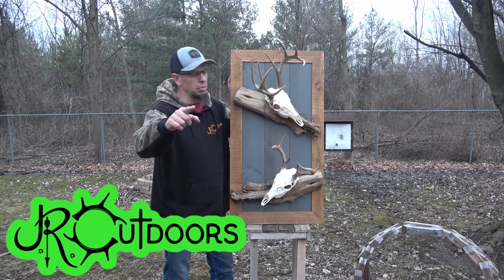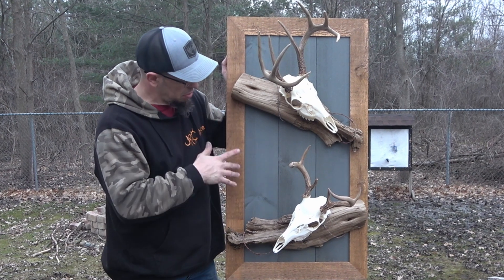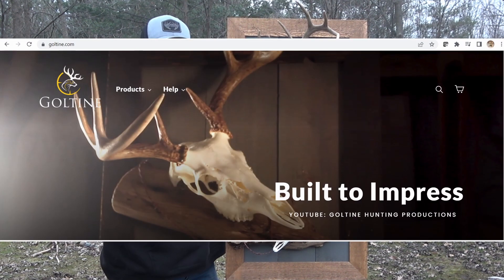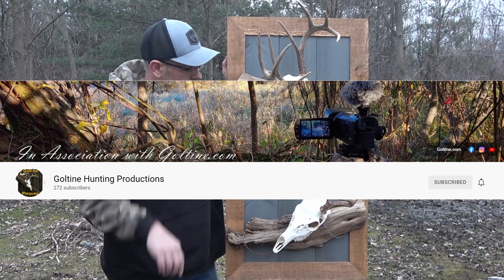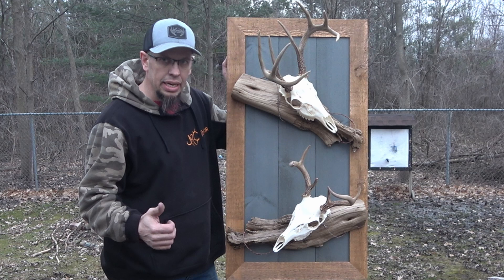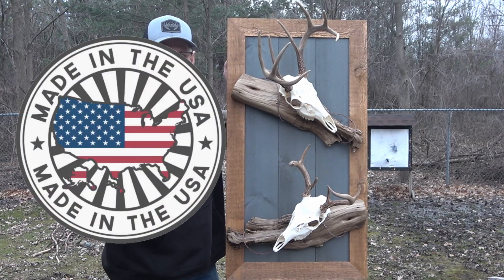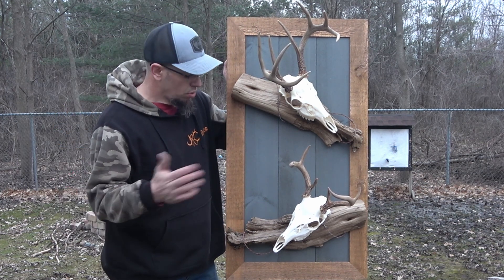As always, thanks for joining me. Today we are going to be looking at this plaque here. It is a double European mount and it's made by Gulltine. They've got a website, Facebook, Instagram, and a YouTube channel. Great guy. Makes these things himself right here in Michigan, so it's a made in USA product, small business. Anytime I can support either one of those, I'm definitely choosing to do that.